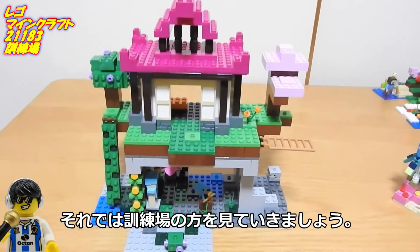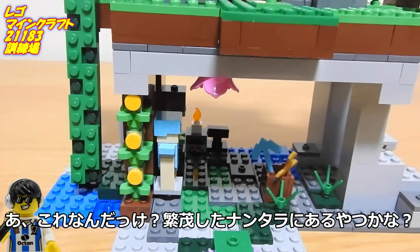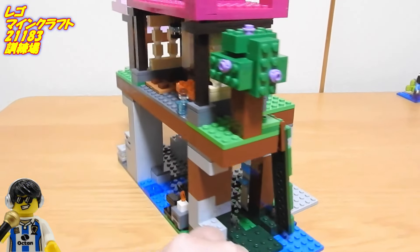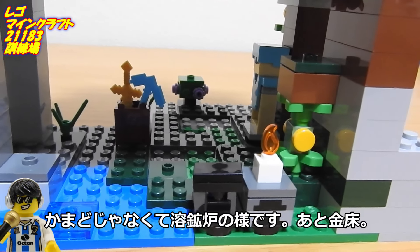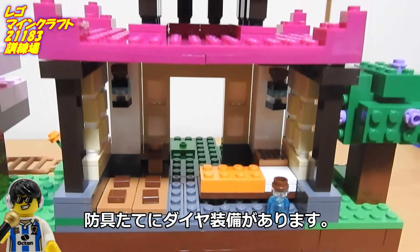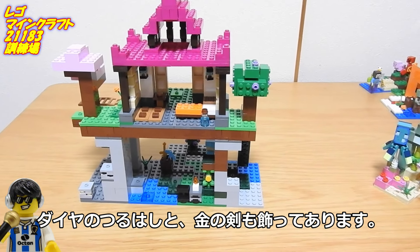このコウモリは羽を畳むこともできます。それでは訓練場の方を見ていきましょう。でかいので、カメラを持って映しますね。あ、これスポアブロッサム？これって新しいやつじゃなかったっけ？後ろはこんな感じです。かまどじゃなくて陽光炉のようです。あと金床。防具盾にダイヤ装備があります。ダイヤのツルハシと金の剣も飾ってあります。